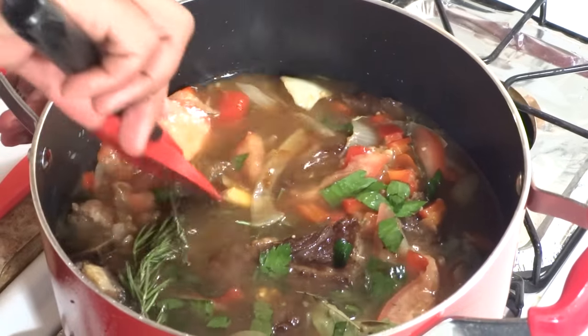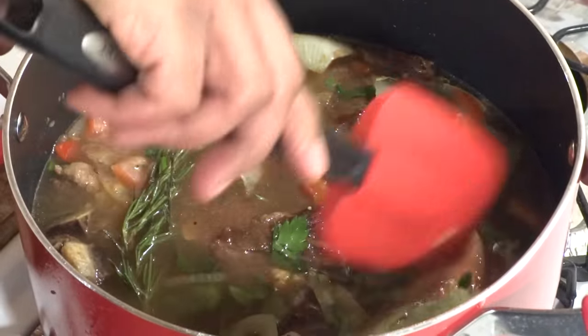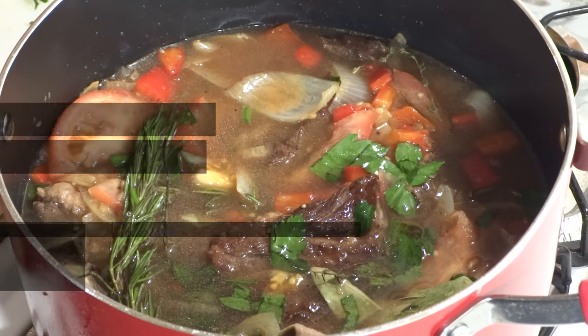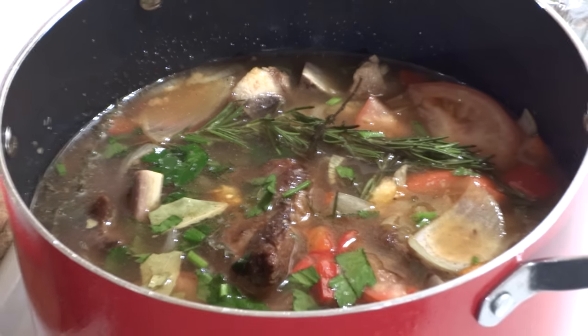I'm going to give everything a quick stir and place it into my preheated 350-degree oven and allow it to slow cook for about two and a half to three hours, or until the meat is falling off the bone.